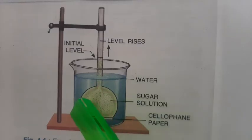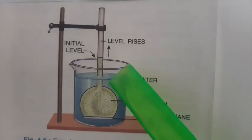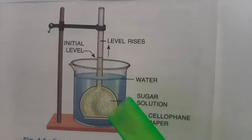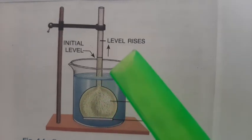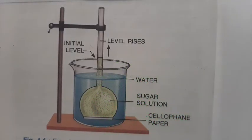There are two regions of different concentrations. Inside, the concentration is high because it has solute — sugar dissolved in it. Outside, the water concentration is low. With two regions of different concentrations, this property is called tonicity.